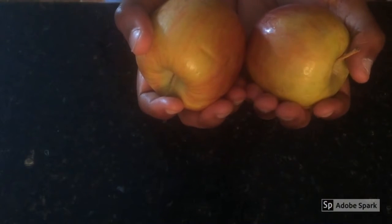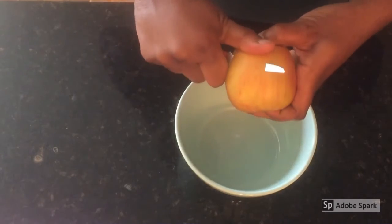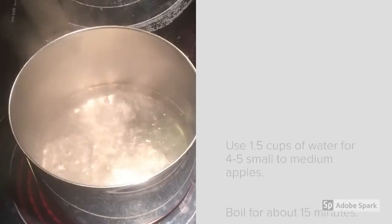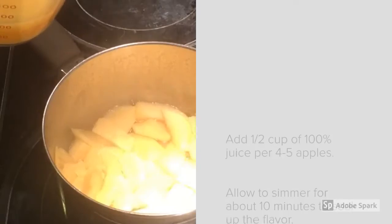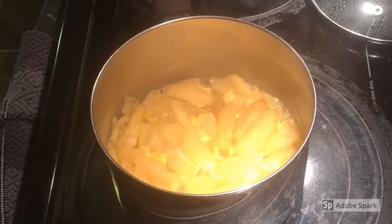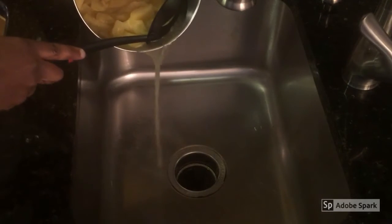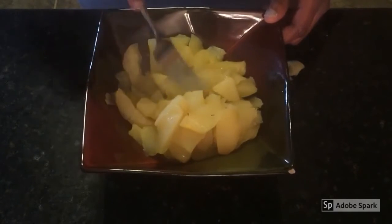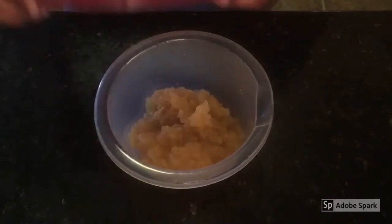If your fruit is losing its freshness, you can cook it. Feel free to use soft apples to make applesauce. Peel the soft apples, slice them, and place them in boiling water. Reduce to a simmer and add the orange juice. After the apples are cooked down, strain the apples. Place them in a separate bowl and mash them with a fork. Allow it to cool, then place in a reusable container and refrigerate for later.